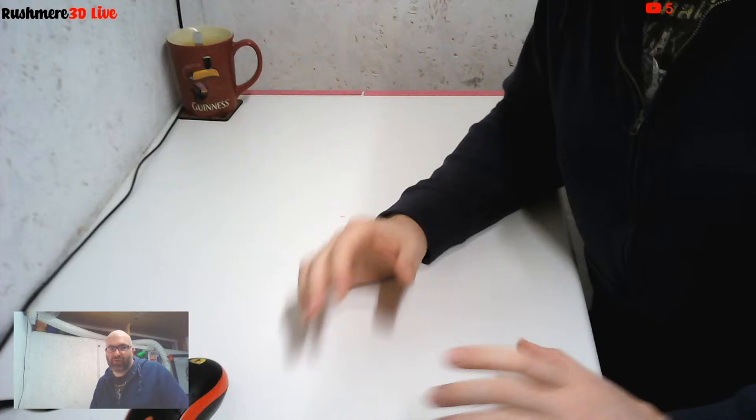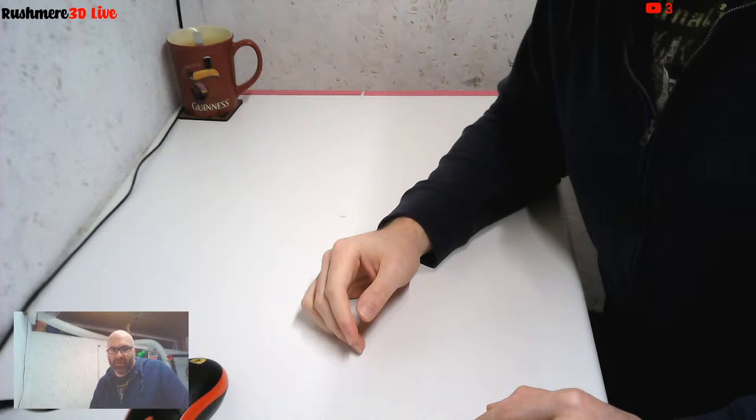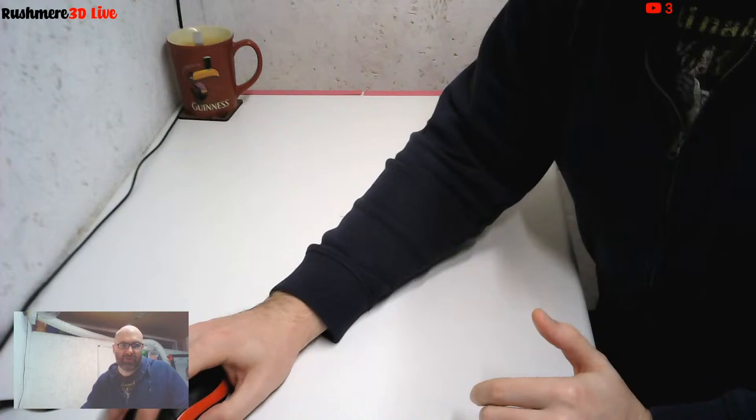So we're just going to be unboxing today the Cyborg Voron 2.4 kit. This has been sent to me for doing a review, but for me it's also about giving some feedback to them so that if there's anything that perhaps doesn't look quite right or could be done better, they get that information so they can improve it rather than just making critique and it staying the same.